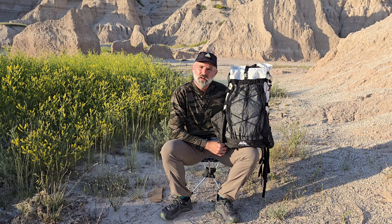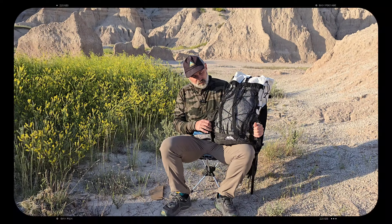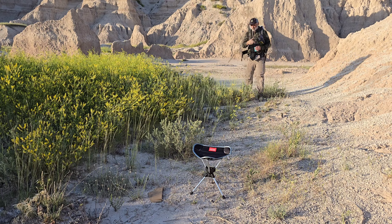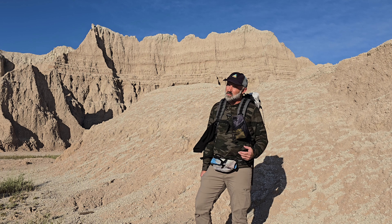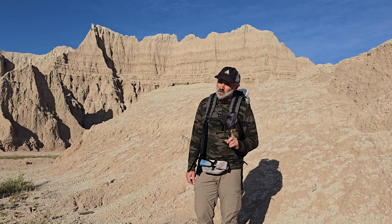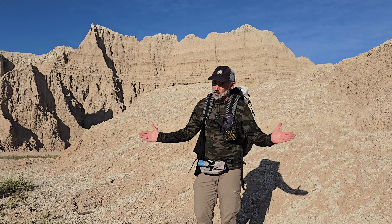Hilltop Packs is a small family-owned company. On my back is a new backpack — it is my second Hilltop Packs Raven, my first being a 45 liter. This time I downsized because I've dialed my gear in to a 40 liter. Let's talk about my new backpack from Hilltop Packs right now before I give you a little show and tell on the pack itself.